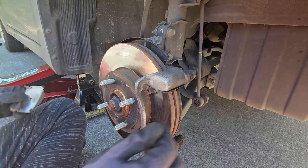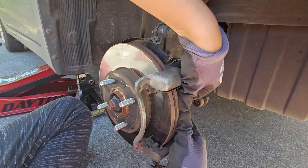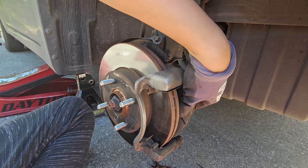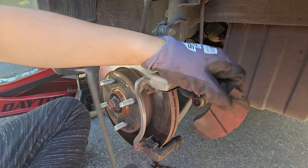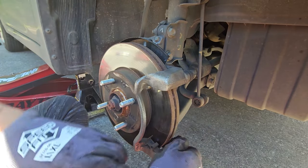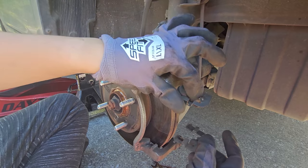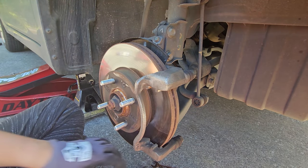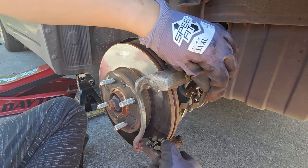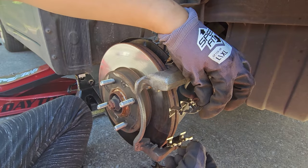If your brake job has been done before by somebody else, make sure you have that little plate — you will be reusing it. Next, remove the hardware that comes with the brakes. You typically want to replace these; if your kit didn't come with new ones it's okay to reuse them, although I would highly recommend replacing them. Make sure they go in like this.